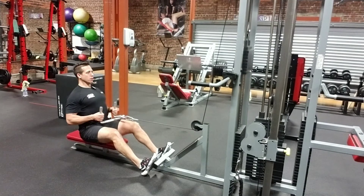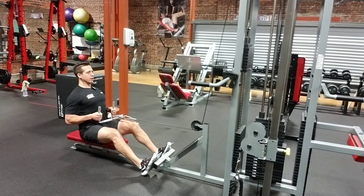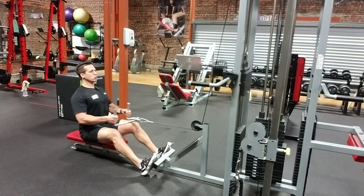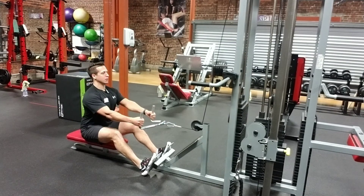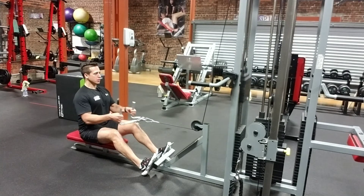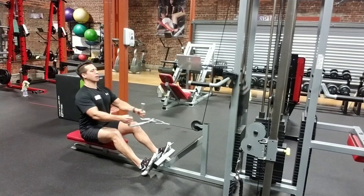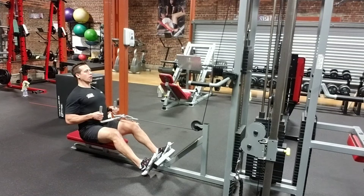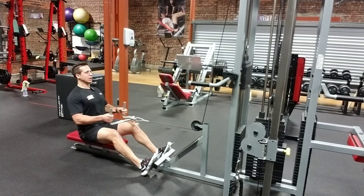I'll be pulling the seated row attachment in to the belly button, drawing my elbows behind my back, squeezing my shoulder blades, really engaging the lats and the rhomboids. It's very imperative that I do not just use my arms. I really want to engage my back muscles here and pull all the way through. Elbows behind the back, squeezing the shoulder blades nice and tight.